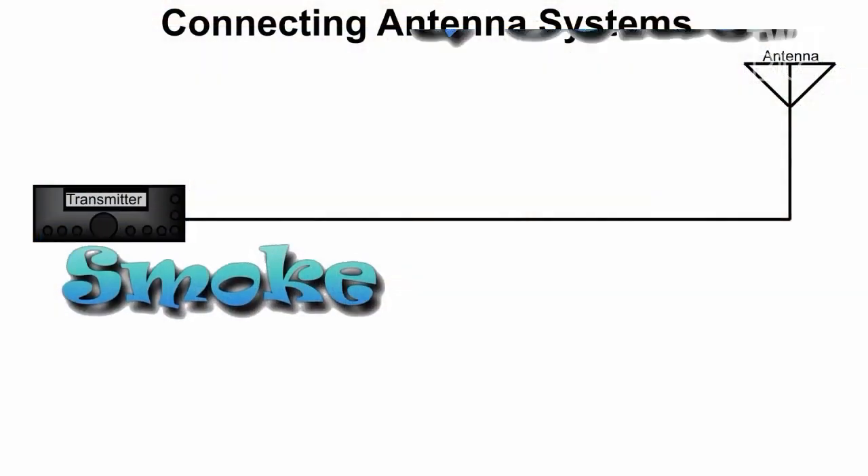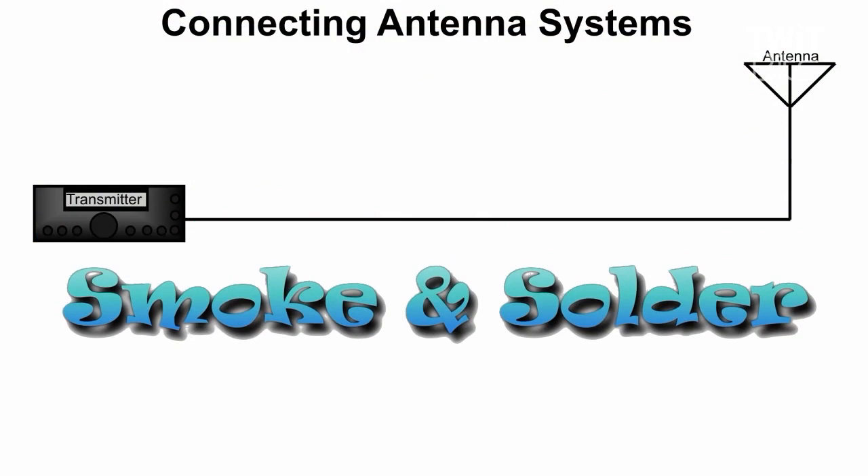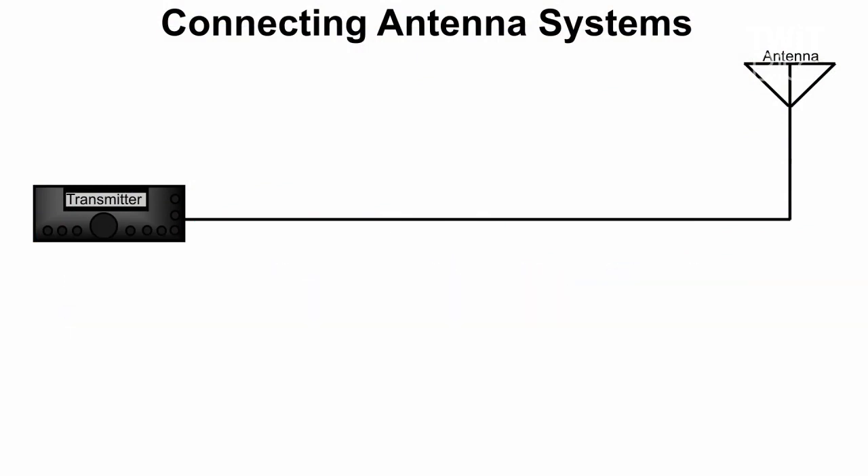And showed us kind of how to tweak them and all that. I thought maybe this week we might talk about how to connect one and a meter or whatever else you got. So Victor, if you'll roll the footage here.